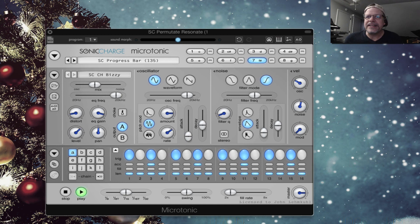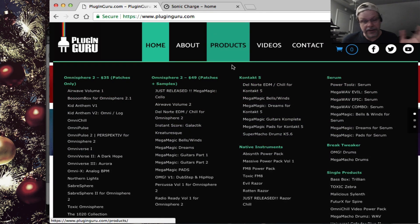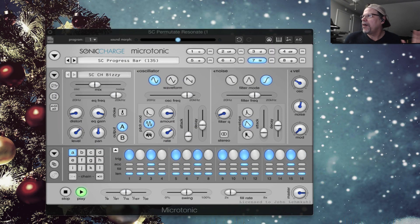Before we get to that, though, please remember this video is sponsored by yours truly and my website, PluginGuru.com. There are lots of libraries there for nothing for Microtonic yet — I'm going to have to look at this because it's one that would be fun to program. There are all sorts of libraries for all sorts of plugins. Thank you for your support.